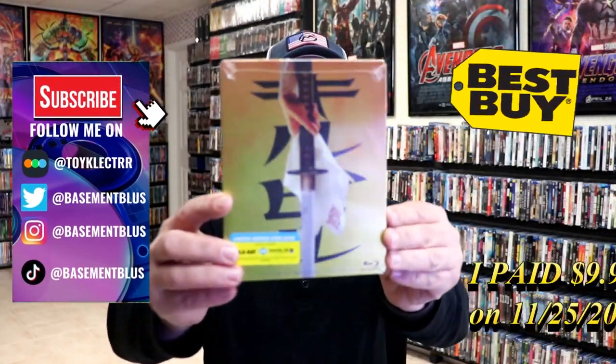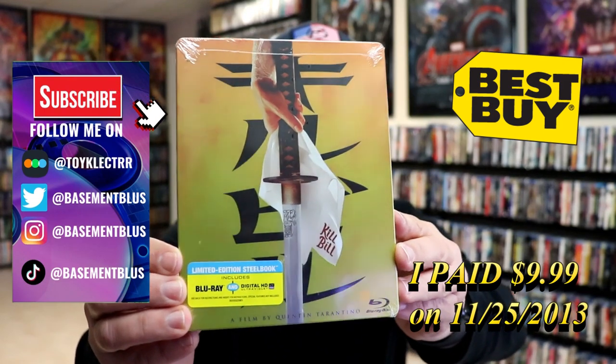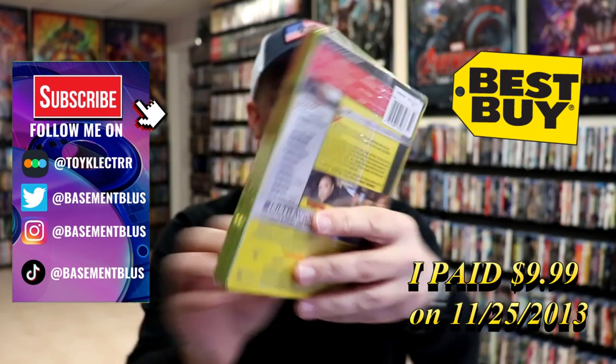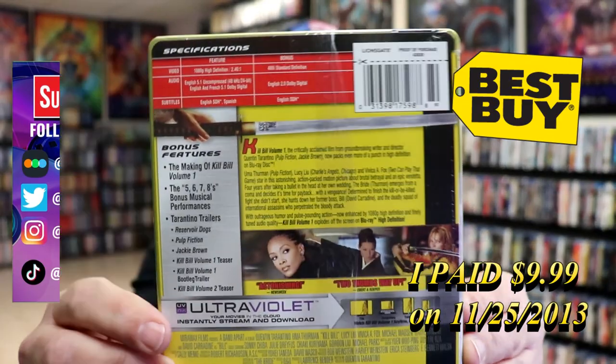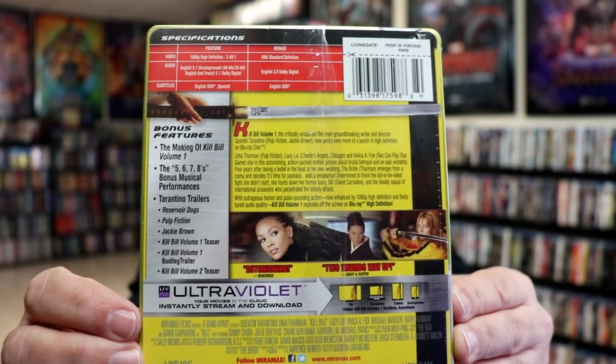Today I wanted to take time to do an unwrapping of the Kill Bill Vol. 1 Blu-ray steelbook. Here's the front and here's the back. If you'd like to check out these bonus features you can go ahead and pause and do so. I'm gonna go ahead and remove this from the wrapper and take a close look at this steelbook.